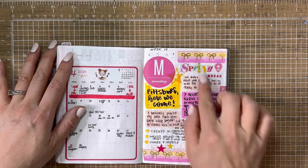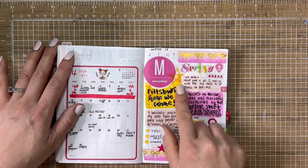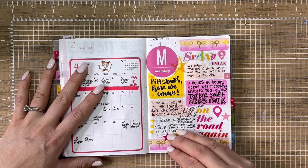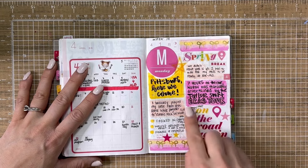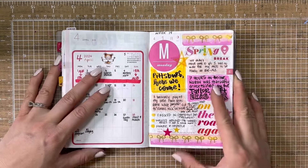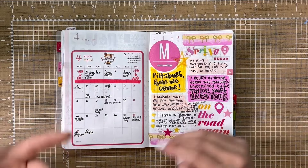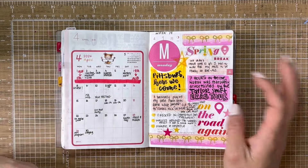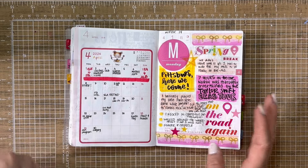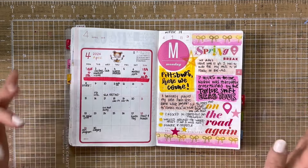Only working with a few supplies kept it very simple and made it very easy to journal. So I just did a bit of color blocking here with different Tombows. I wrote about how we didn't leave until 10 because I had to wait for my meds to be ready at Rite Aid — I can't go on a week vacation without my meds. I talked about how Nora listened to the Ayers tour on repeat, and I just played my little Farm Heroes game while Matt and I were jamming out to Classic Rock, which is like alternative music from our teen years — so now we're like vintage, I guess. We checked into the hotel and then walked around the waterfront, this really cute area with shops and restaurants, and grabbed dinner at Chipotle.